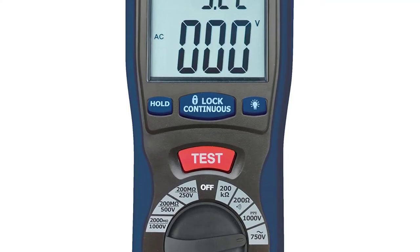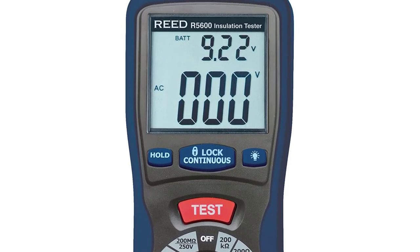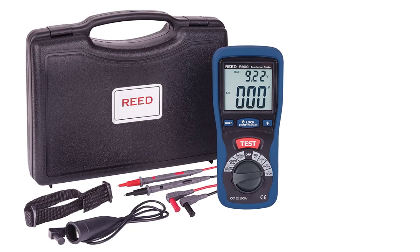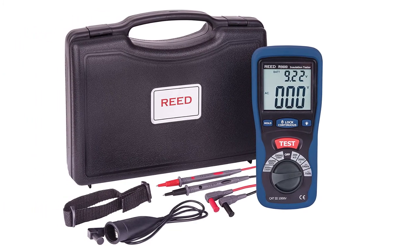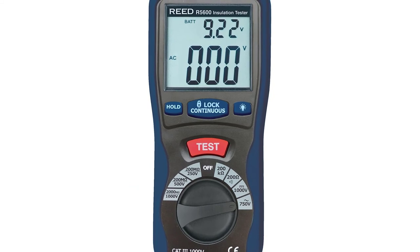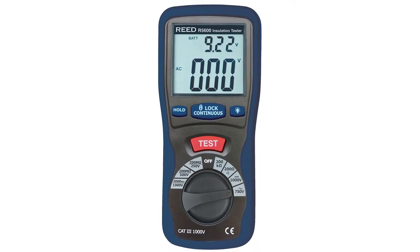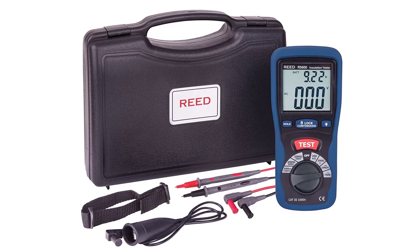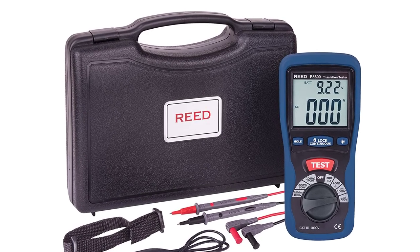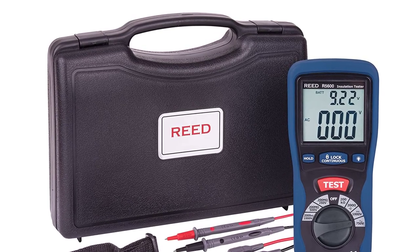At number six: the Reed R5600 Insulation Tester. The Reed R5600 is a durable, battery-powered, handheld hands-free meter constructed from solid double-molded plastic. It allows you to test resistance at 250V, 500V, and 1000V test voltages, with a test range up to 2000 megaohms. Standard operating temperature is 0°C to 40°C with maximum 80% RH relative humidity. It features a large backlit dual display screen, a power lock button, and a hanging strap for hands-free operation. It is recommended for indoor use testing appliances, motors, power tools, and cables, and includes two test leads with alligator clips, a hard-sided carrying case, and batteries.